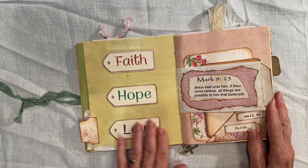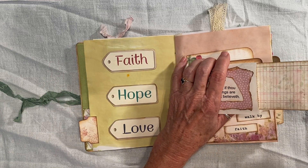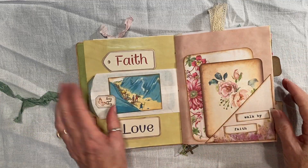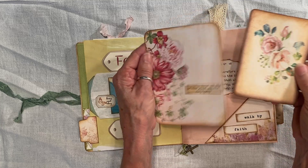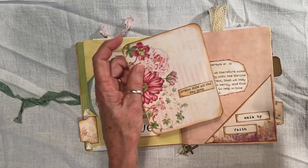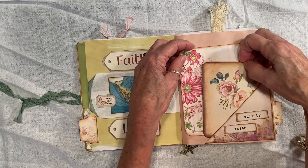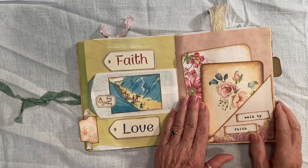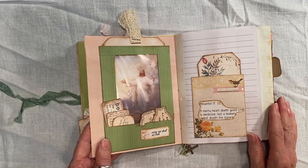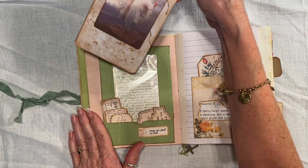And then I have this page. This was a little utensil bag from a restaurant with a tag in there. Two journal cards. These are from Carolyn's Musings — a lot of stuff in here is from Carolyn's Musings. She is on Facebook and YouTube and Etsy.